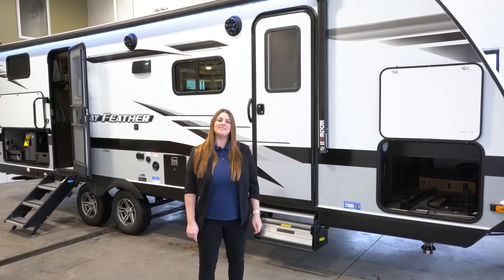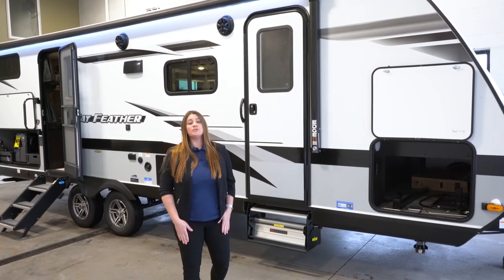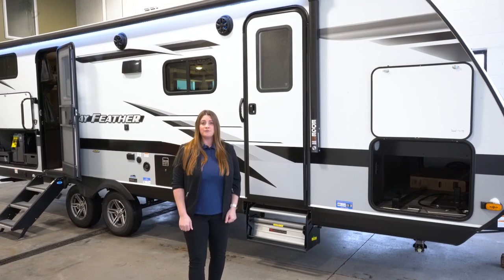Hi everyone, I am Katie over at Hilltop Camper and RV in Fridley, Minnesota. I'm going to show you the 2022 Jayfeather 24BH.